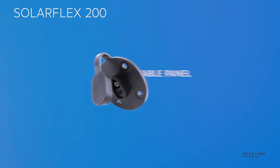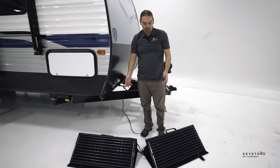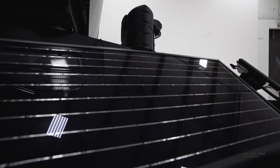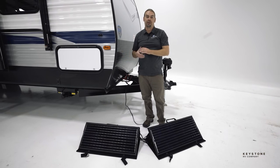RVs equipped with SolarFlex 200 have a Zamp side port allowing owners to plug in portable panels. These portable panels can be repositioned during the day to track the sun, or also be used in situations where your RV is parked under trees or in a shady area. It's just one more way SolarFlex is a more flexible system.